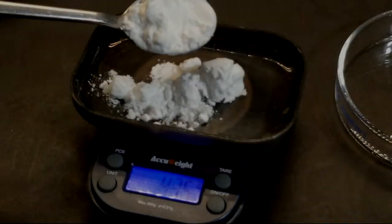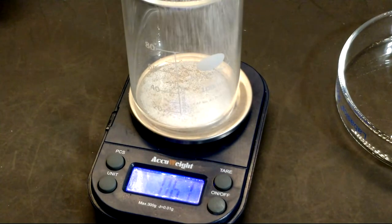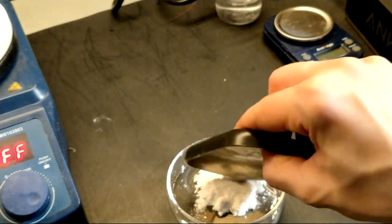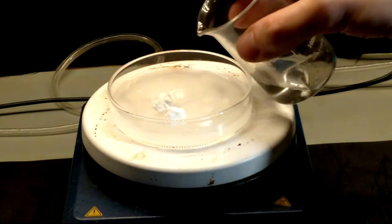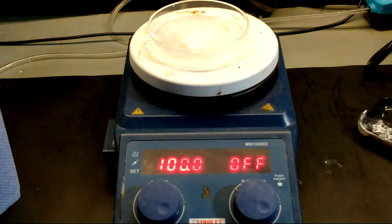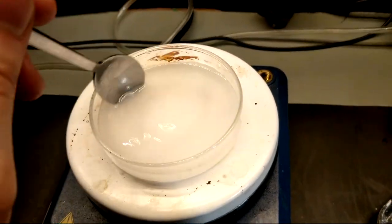To start I weighed out 4.5 grams of potato starch and about 1.2 grams of citric acid, which was later dissolved in water. The potato starch was added to a glass petri dish before being placed on the hot plate, after which the solution of citric acid was added to the potato starch. The hot plate was set to 100 degrees without a thermometer, then the heating was turned on. The mixture was stirred continuously throughout the heating process.